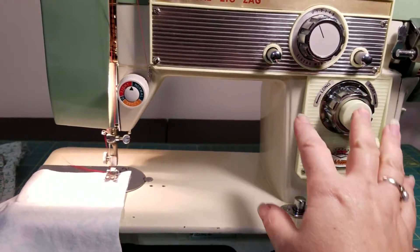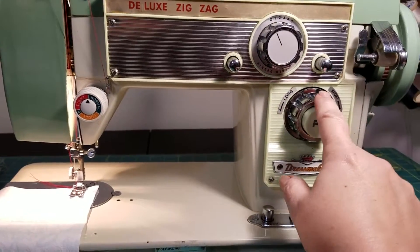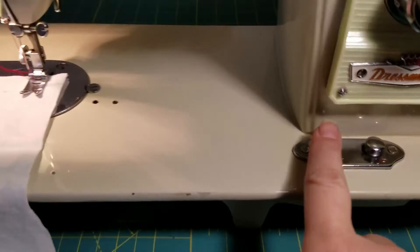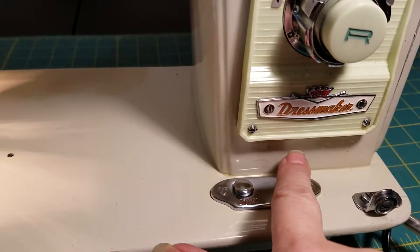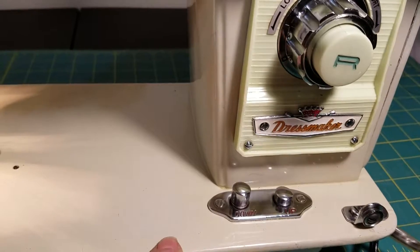This is a simple straight stitch and zigzag machine. This is your stitch width here, your stitch length, and then it does have the ability to do free motion quilting and embroidery by simply pressing this button here to drop or raise your feed dogs.